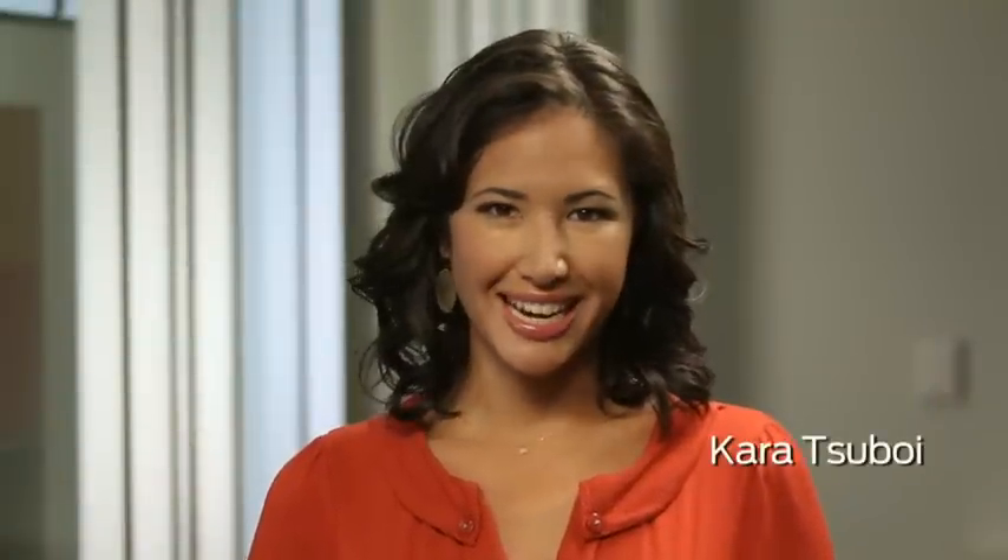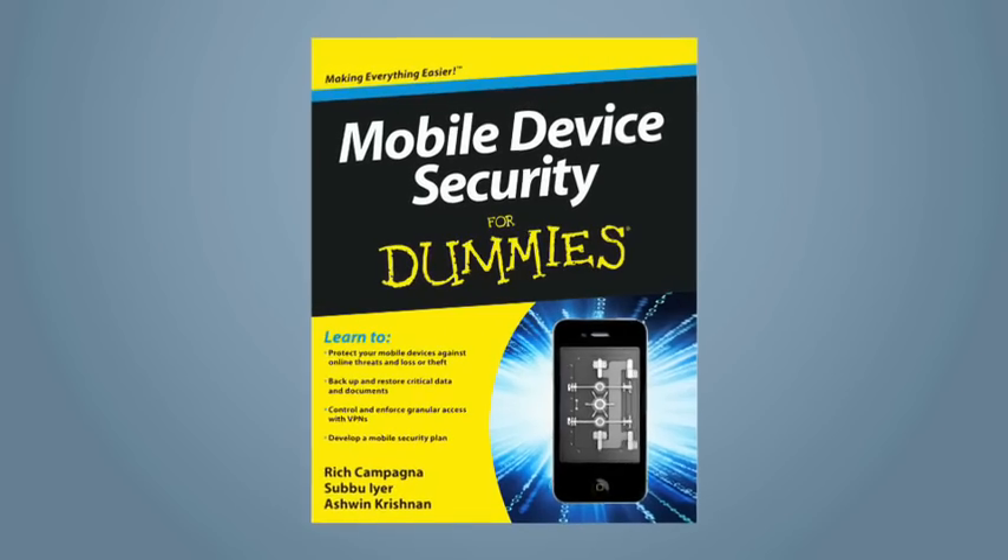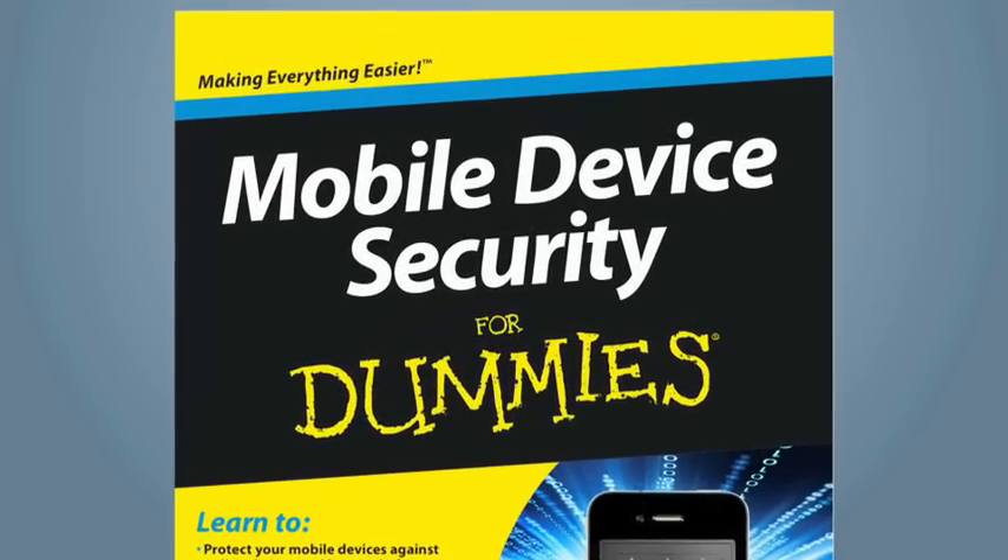Welcome back to Junos Connect. I'm Cara Suboy. Mobile devices can give you big productivity gains and anytime, anywhere access to corporate data and applications, but this flexibility isn't without its challenges. Joining me is Subbu Ayer to talk about a recently published book, Mobile Device Security for Dummies. Welcome, Subbu — congratulations on writing the book. Why don't you start by telling us a little bit more about it?